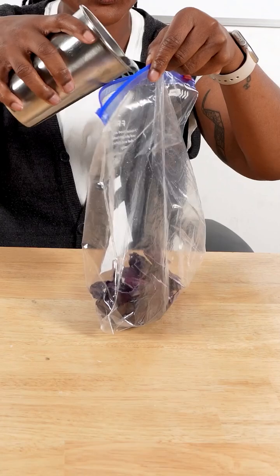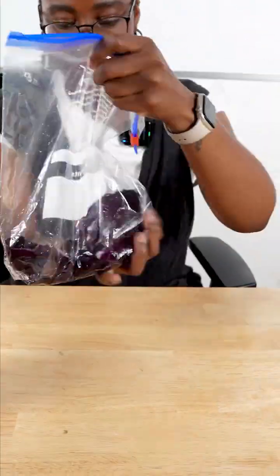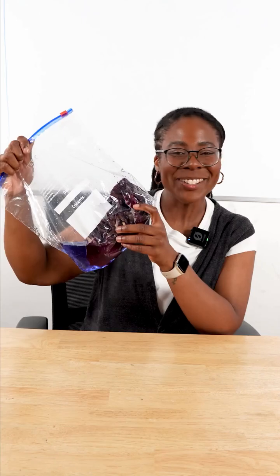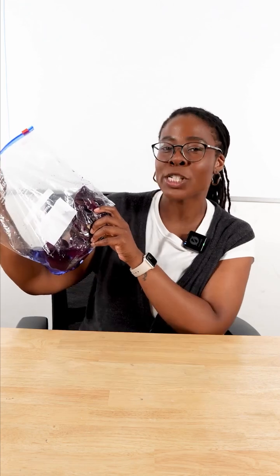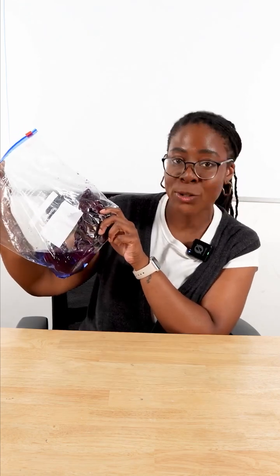By taking a cup of water and adding it to your cabbage leaves and then squishing it around until your water turns dark blue, indicating the release of the pigment anthocyanin, which is what's going to act as our natural pH indicator.